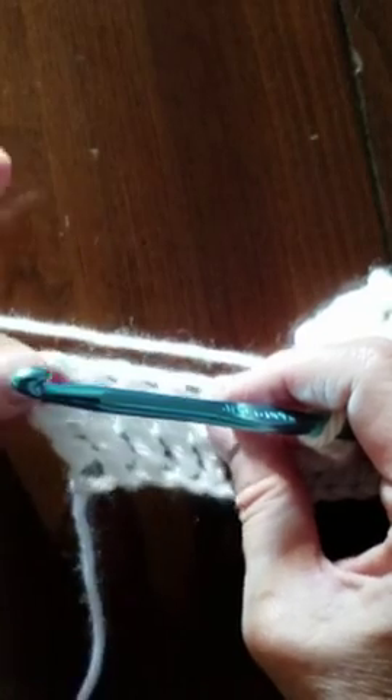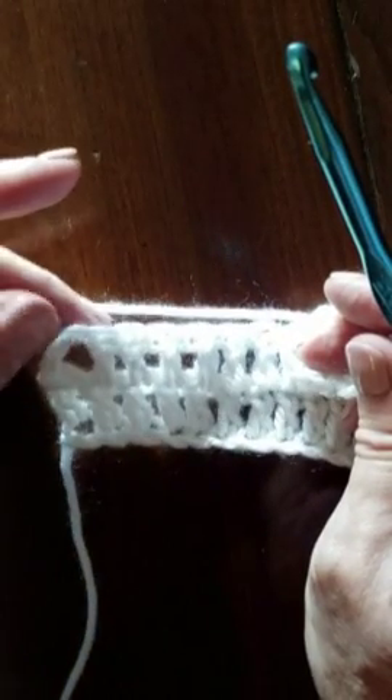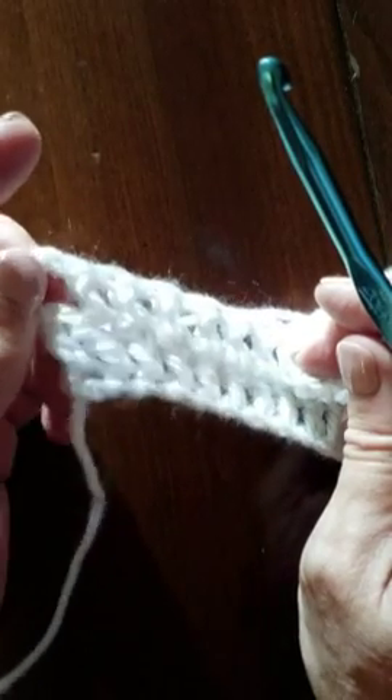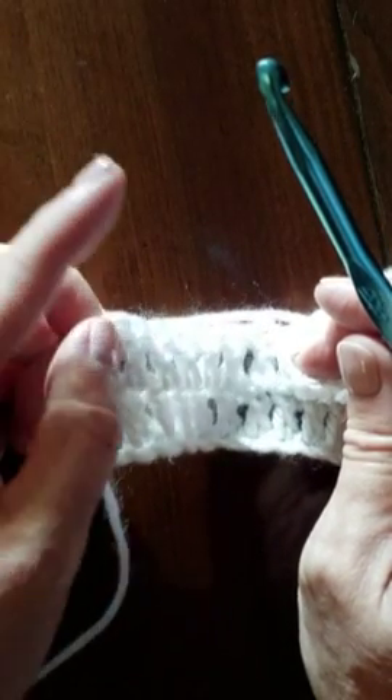We need to do this on every single row as we go across. Never forget at the end of the row that this chain three, right here at the end of this row, counts as a stitch. So we're going to do our last stitch in the top of the chain three when we get to the end of the row, and we're not going to forget to do that.